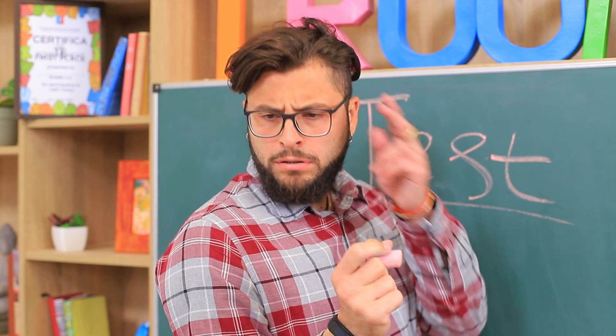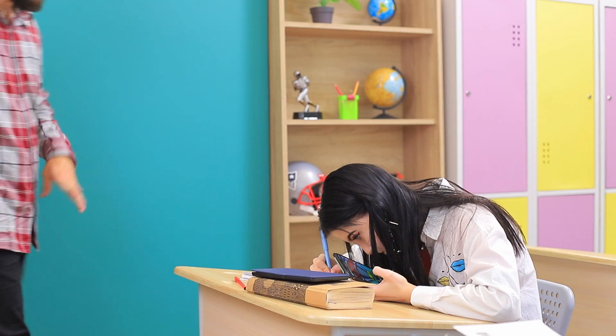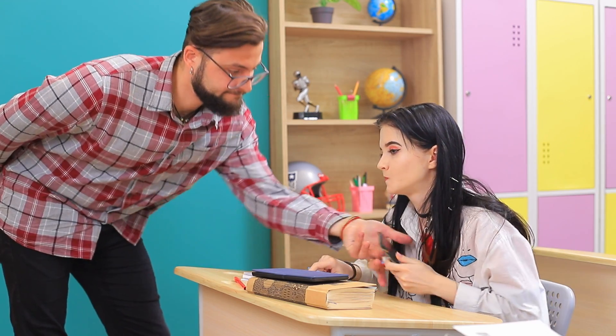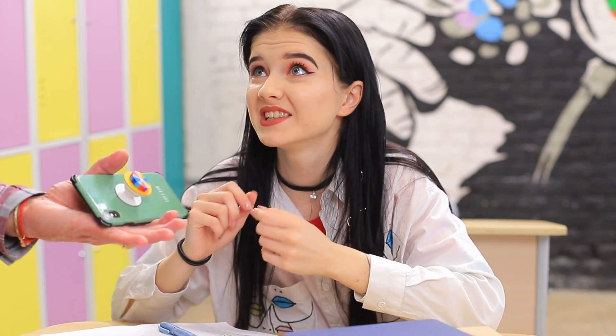We're taking a test today! Christy, what do I see? A phone? I'm taking it away for the rest of the class! Mr. Cosine, please don't! This pop socket is my eraser! I need it for the test!